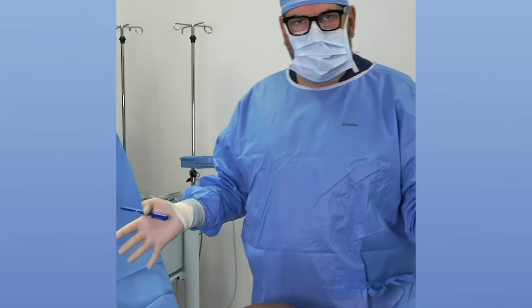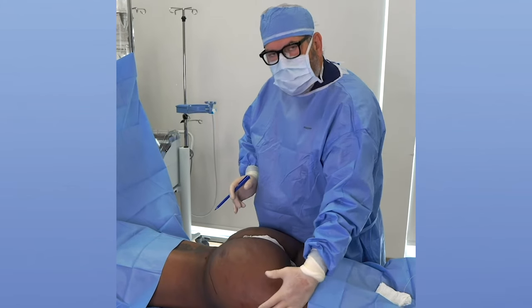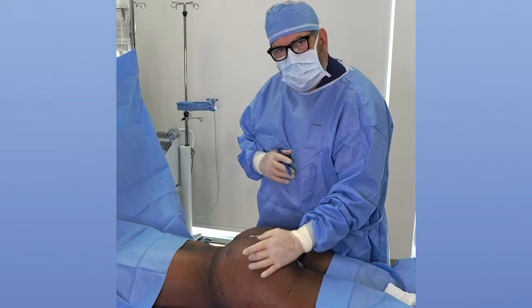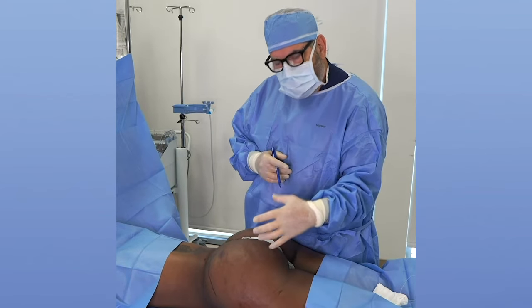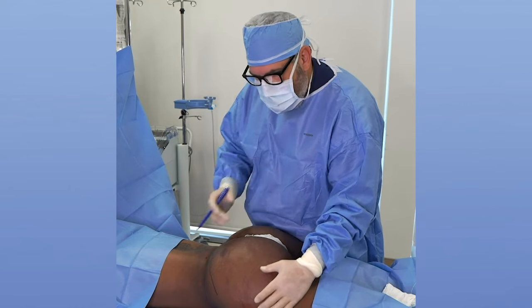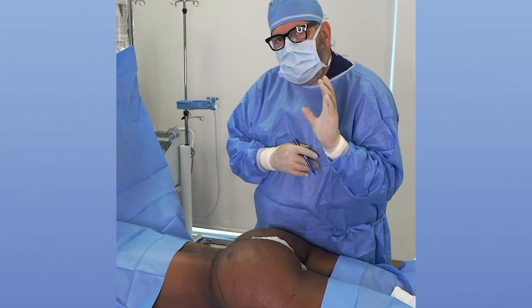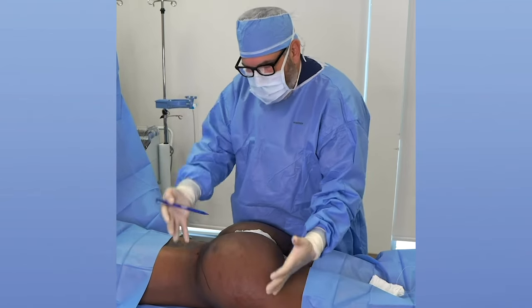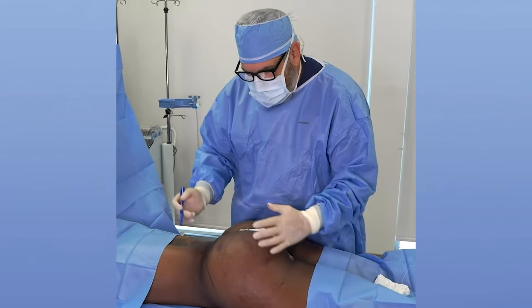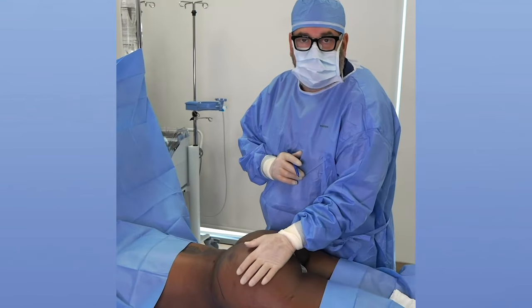We come up with a plan, and the plan is always first to partition the fat to build out the hip. If somebody comes in for a skinny BBL and they have fairly deep hip dips, that's going to require a lot of fat to fill that hip dip out and get the shape of the hip. That's always my first priority. The first priority has to be the hips — we have to fill in the hip dip and get this shape, because that's the convex part of the OG.